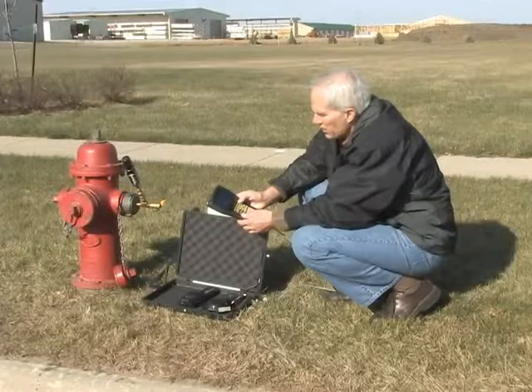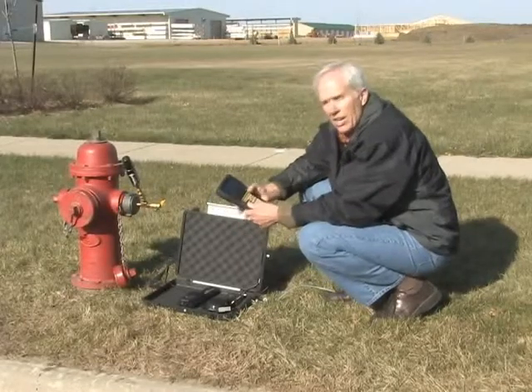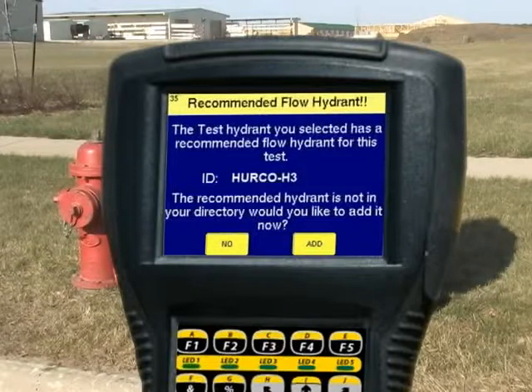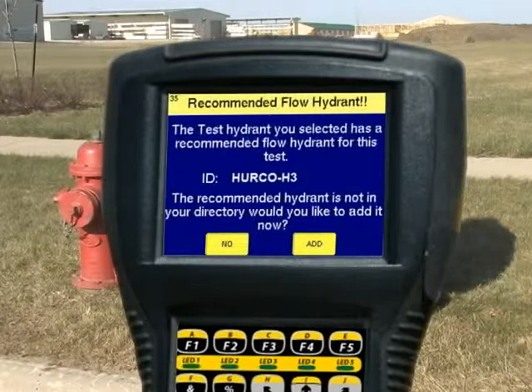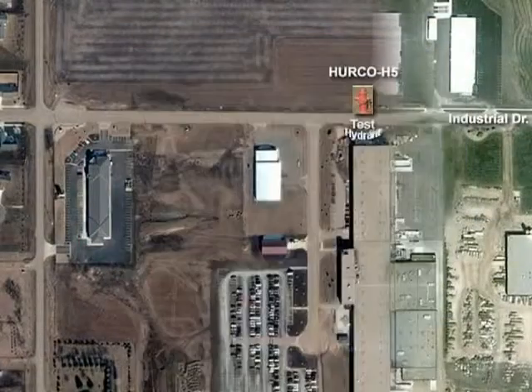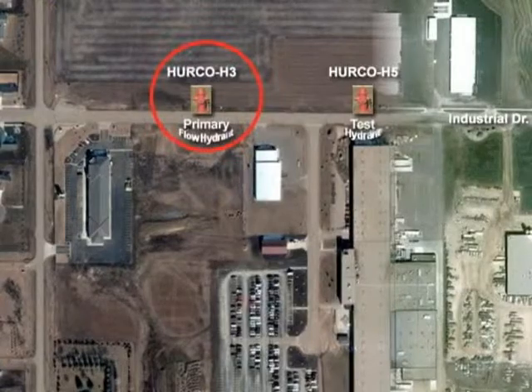So we're ready to move on to the next hydrant. I'm going to push next, and that's going to take us to hydrant H3. It's going to ask us if H3 is the hydrant we want to use, and it says it's not in our directory — would we like to add it now? We can either add it just like we did the test hydrant, or we can wait and add it later. For now I'm going to put no, and we're going to move down to the next hydrant, H3.